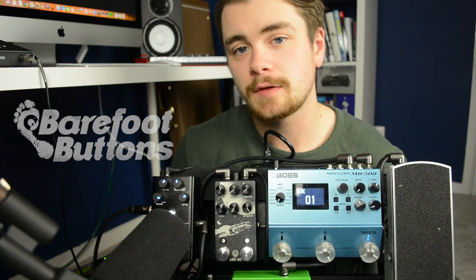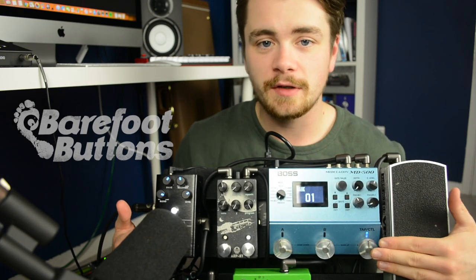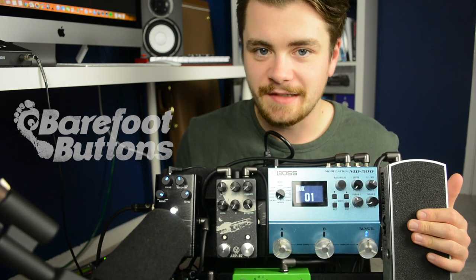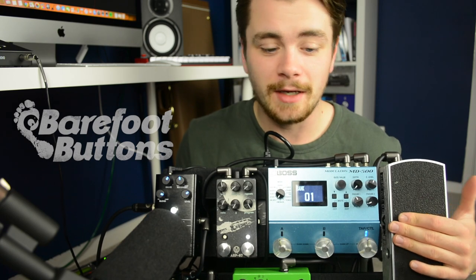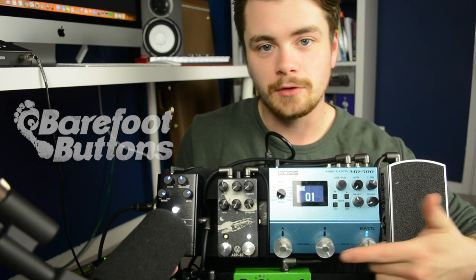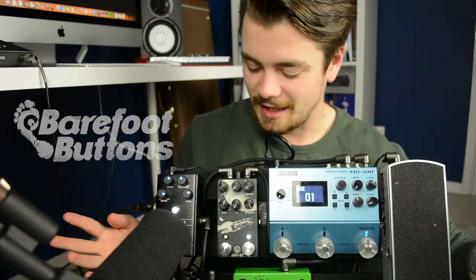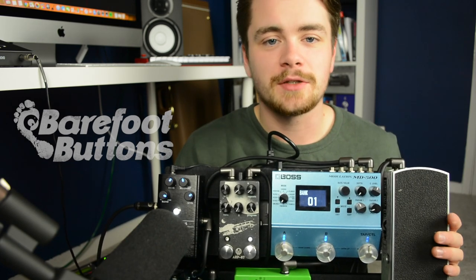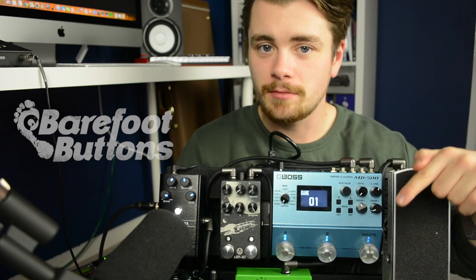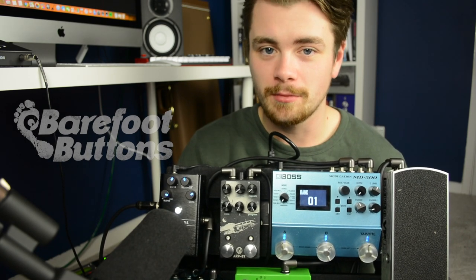So I reached out to them. I was dealing with a guy called Brett who very kindly sent me a bunch of buttons to use on this board. I actually used the board with the buttons on it for the first time last night, and it completely solved the problem I was having with the Boss MD-500. So now I can easily use the bank up and bank down features with my feet, not my hands — problem solved. Thank you guys so much. I'll put a link to the Barefoot Buttons website in the description below. If you're building a pedal board currently, I highly recommend adding their products to your board.